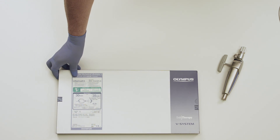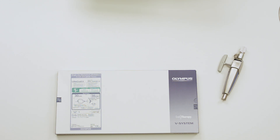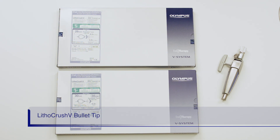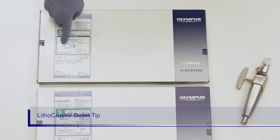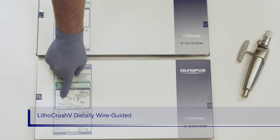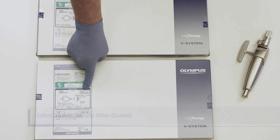Let's review the assembly of the Lithicrush V mechanical lithotriptor. There are two different versions of Lithicrush V: one is the distally wire guided version, and the other is the rotatable bullet tip version. Be certain of which version you have by looking on the box, which will indicate either bullet tip or distally wire guided. On the distally wire guided version, there is an indicator for compatible guide wire size.